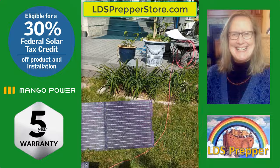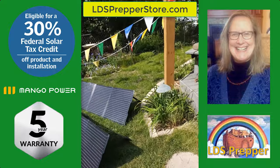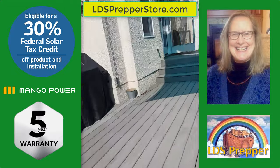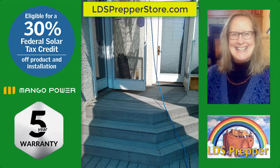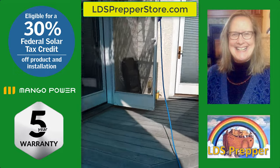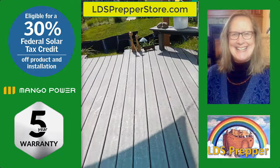I had a series of what I would call user errors — I hooked things up incorrectly and it wasn't working right. David answered at least four of my calls promptly and helped me understand what I was doing wrong and how to get it set up right.